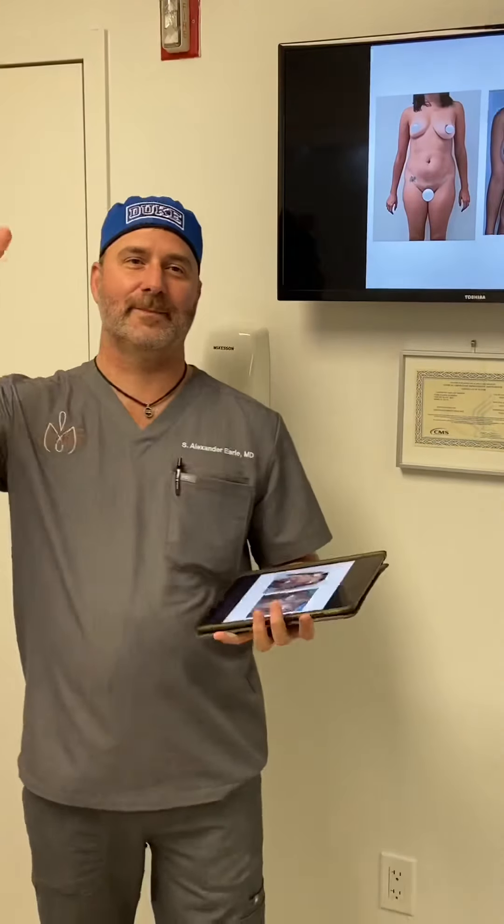Hello everybody, it's Dr. Alex Earl. We're here at Pure Plastic Surgery today for Hump Day with Dr. Alex Earl. This is the time I get to spend with you guys, answer a whole bunch of questions, and go over plastic surgery topics to keep everyone informed.